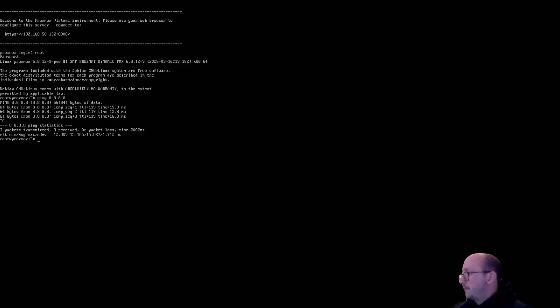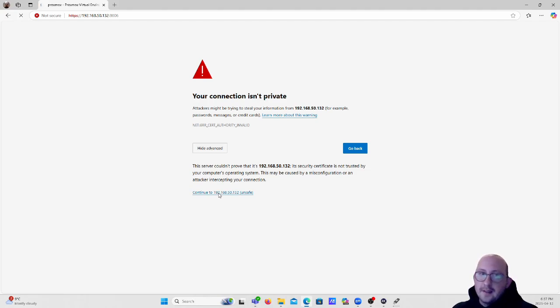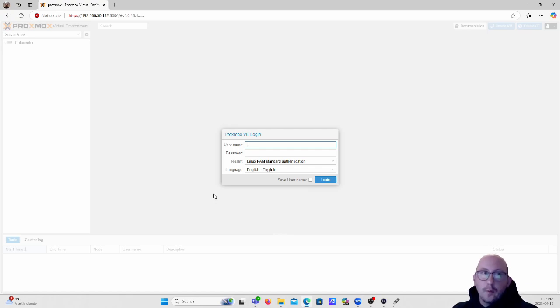When you first go to your IP address at port 8006, you'll get a warning message that your connection isn't private - this is because by default Proxmox uses a self-signed certificate. Just click Advanced and then continue to the web page. The login page will load and ask for a username and password. You might wonder what the username is since we only set a password - by default the username is 'root', and the password is what you set during installation.